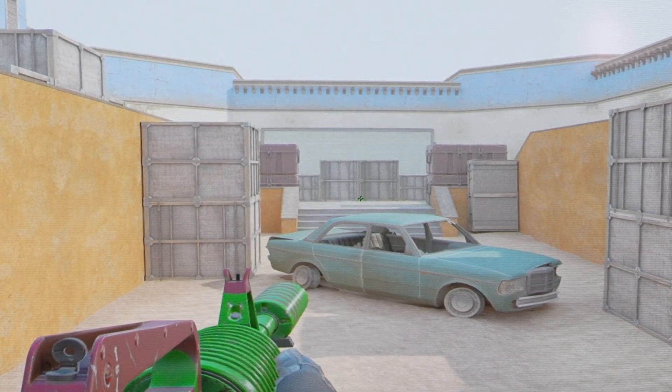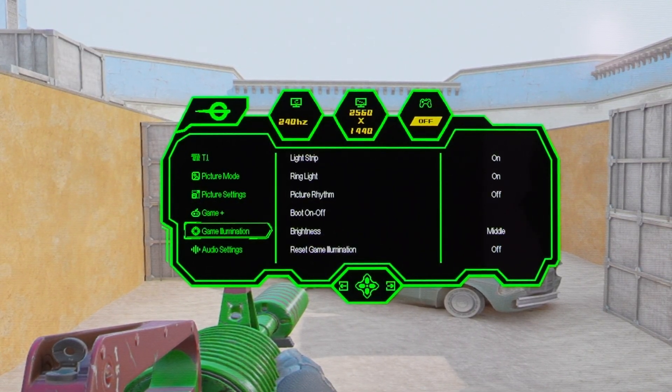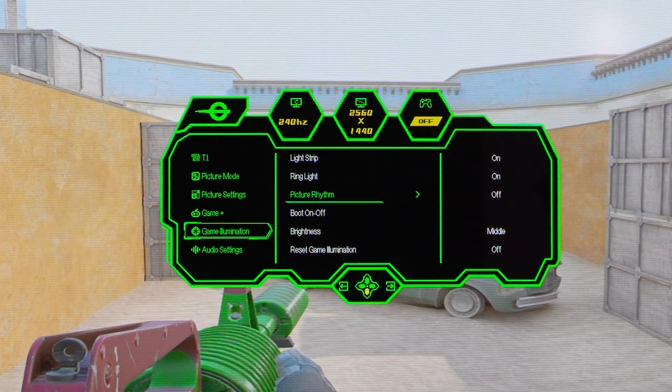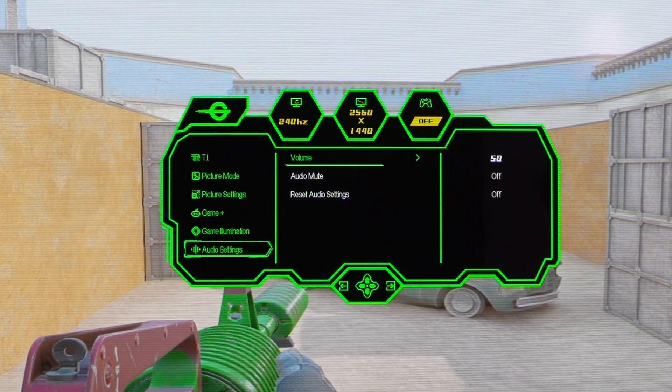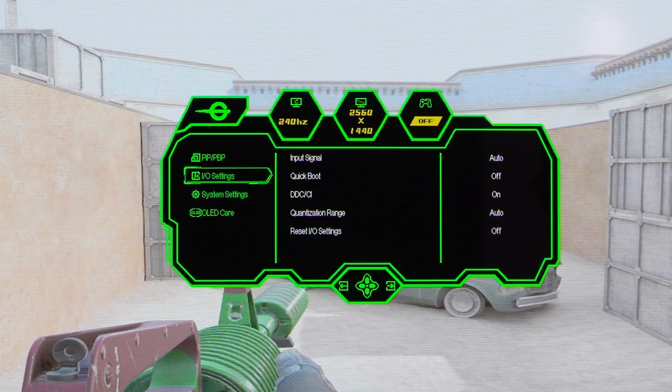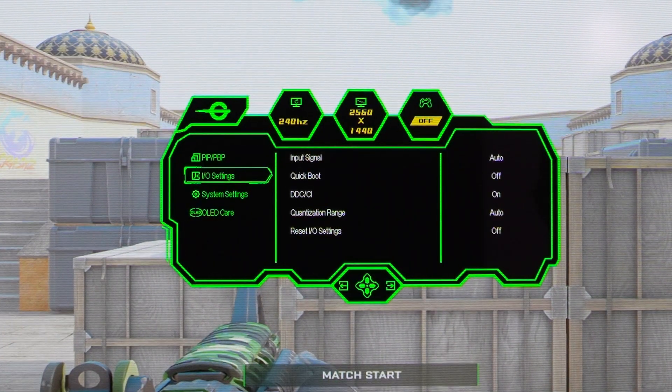Next is game illumination, which controls the RGB on the back — the light strips on each side and the ring light. Options include picture rhythm, boot on/off, brightness, and reset game illumination. There's also a PIP/PBP mode, and IO settings covering input signal, quick boot, and DTC.